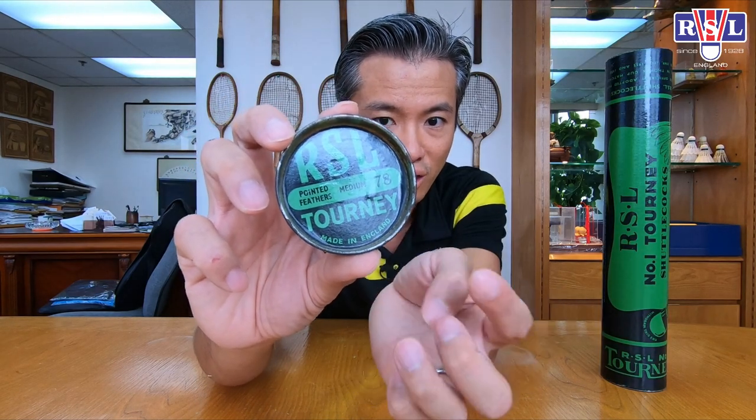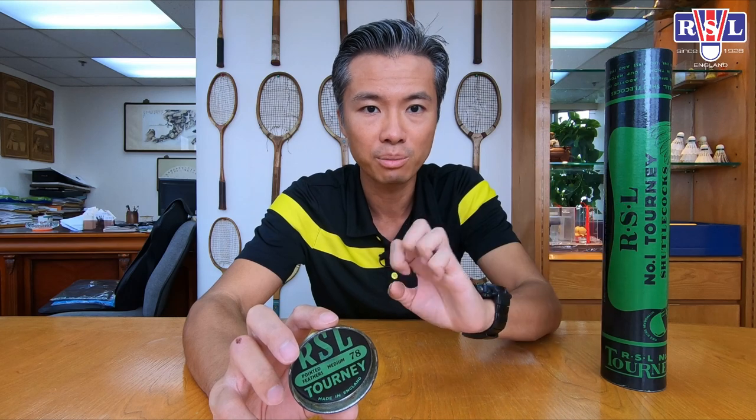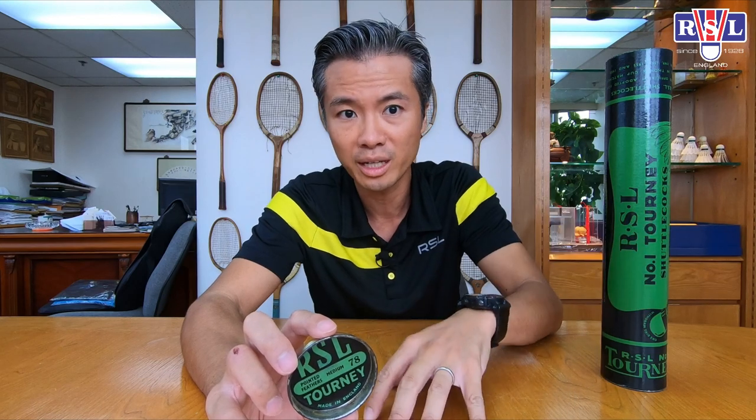All the shuttlecocks from before are made in England, and so is this tube. It's only later on, when there's not enough supply to meet the bigger demand, that production was moved to China. There was also a bigger supply of feathers there, which is why production was moved to China.